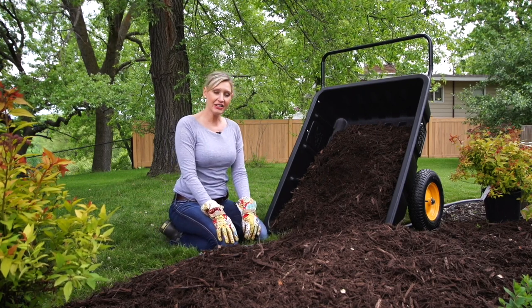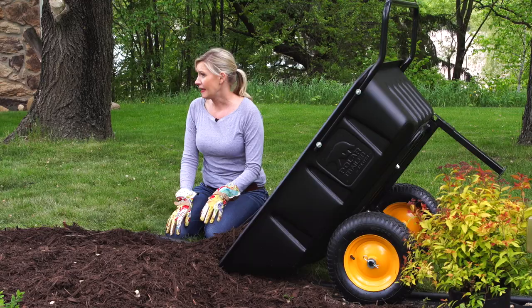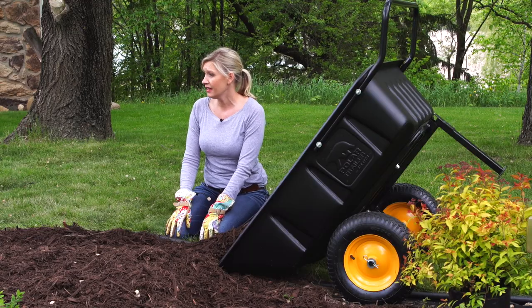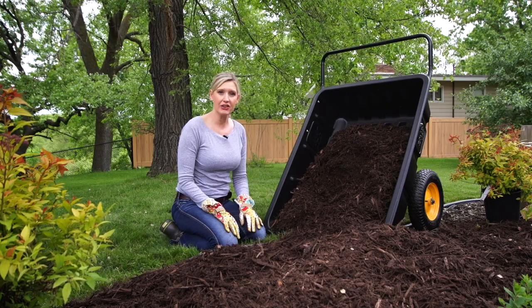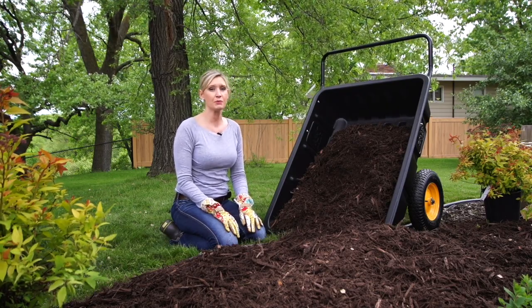Nothing beats versatility, and the LG 600 Hybrid is exactly that. Whether at home, in the garden, or in the field, the LG 600 does it all. It converts from a utility cart to a utility trailer, so let's put it to work.